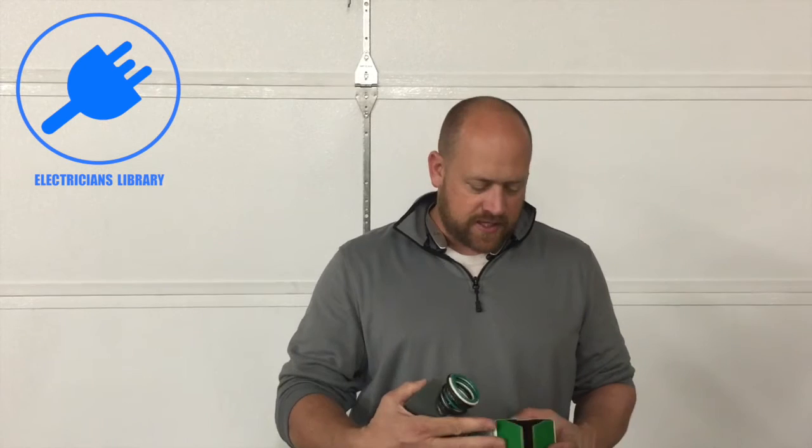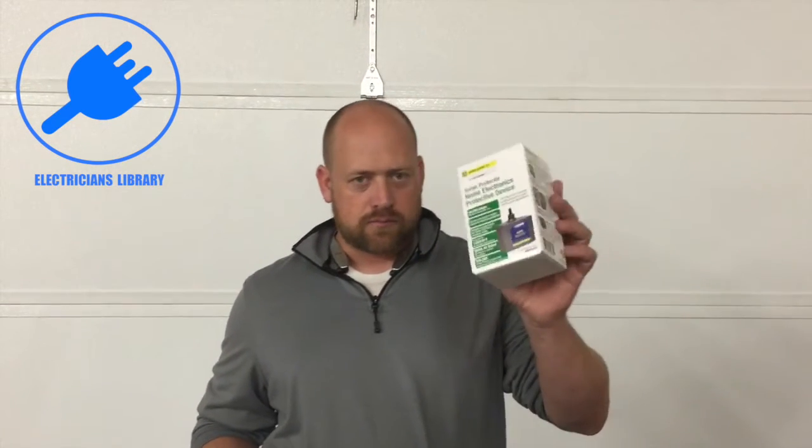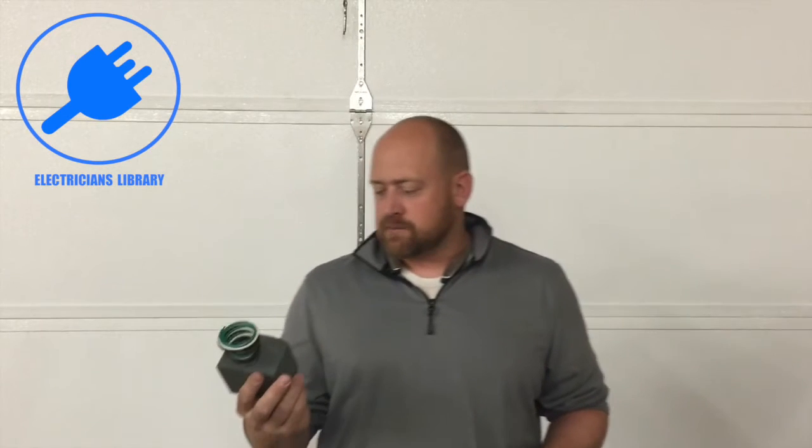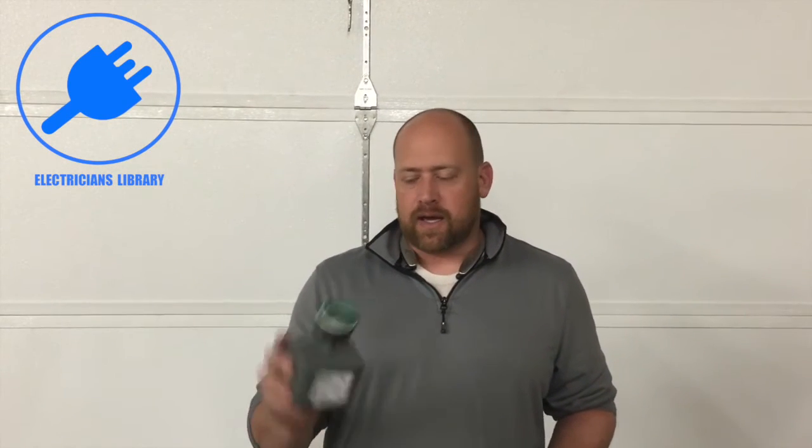Today I want to show you the Square D HEPD 80 — this stands for Home Electronic Protective Device. It's a nice little box, and this is a whole house surge protector that Square D has come out with. I'll just go over a few of the stats on it.